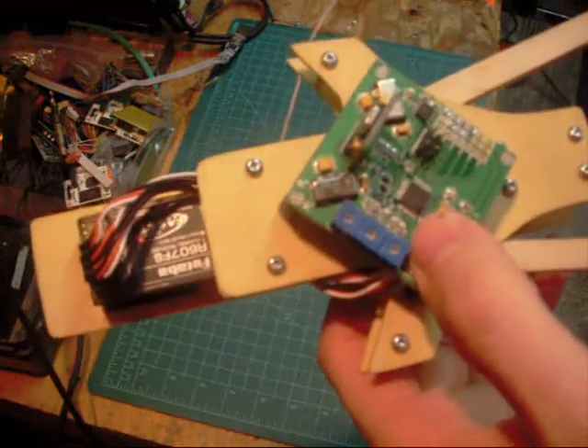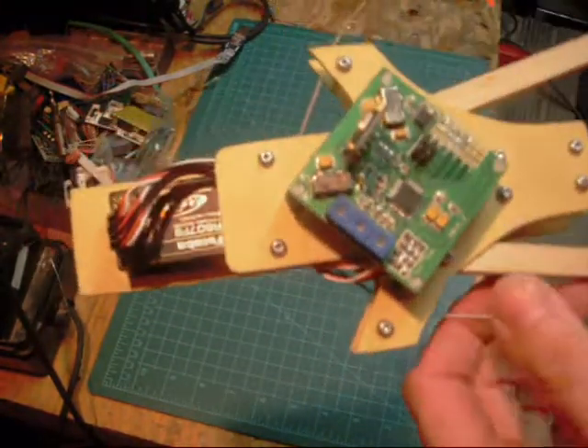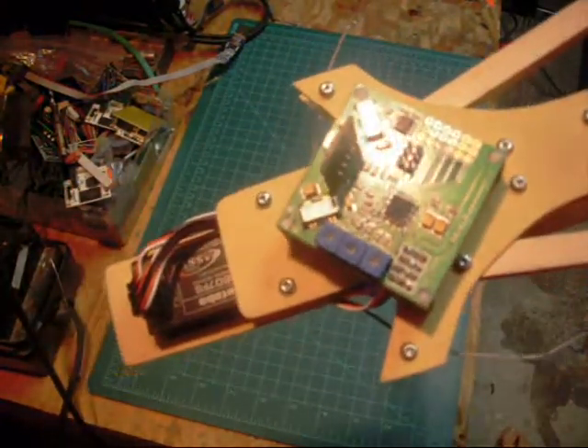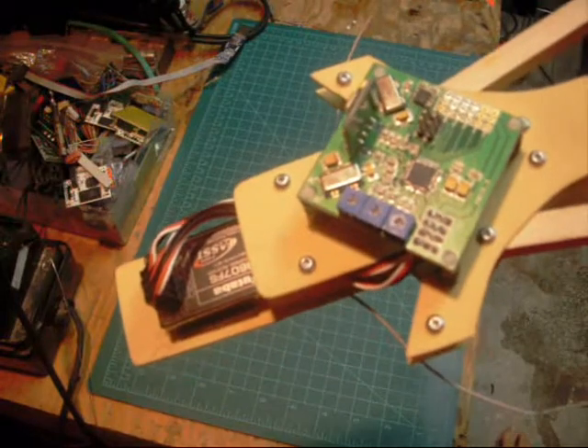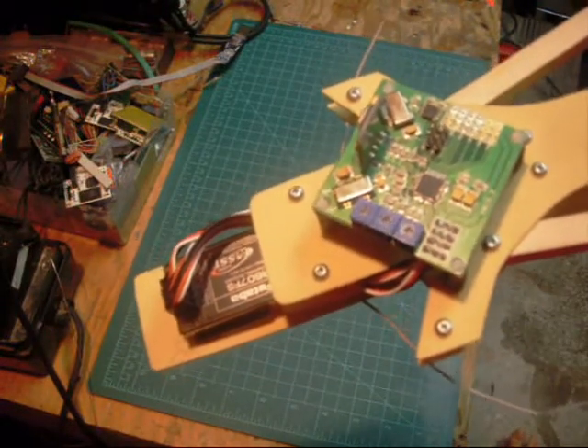I also changed the chips. I originally ordered an Atmega 48, but after soldering the chips — I made a little video I'm supposed to post on YouTube if you guys are interested in how to do it — I found an easy way and I'm using the Atmega 328 instead right now.